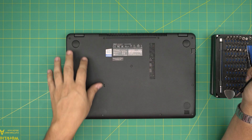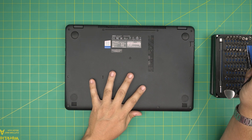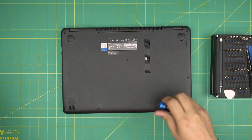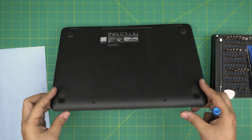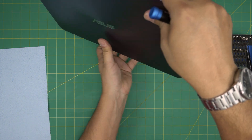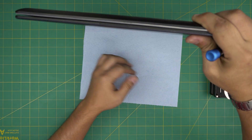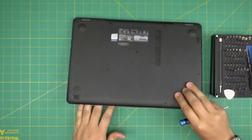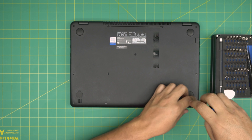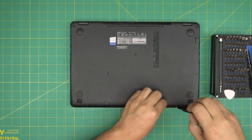On the bottom of the laptop you're going to see a whole bunch of screws. All the screws are the same size and height, so don't worry about mismatching them. Go ahead and remove all of them. I'm going to put down a workshop towel so I don't scratch anything. Start from one corner and remove all the screws.